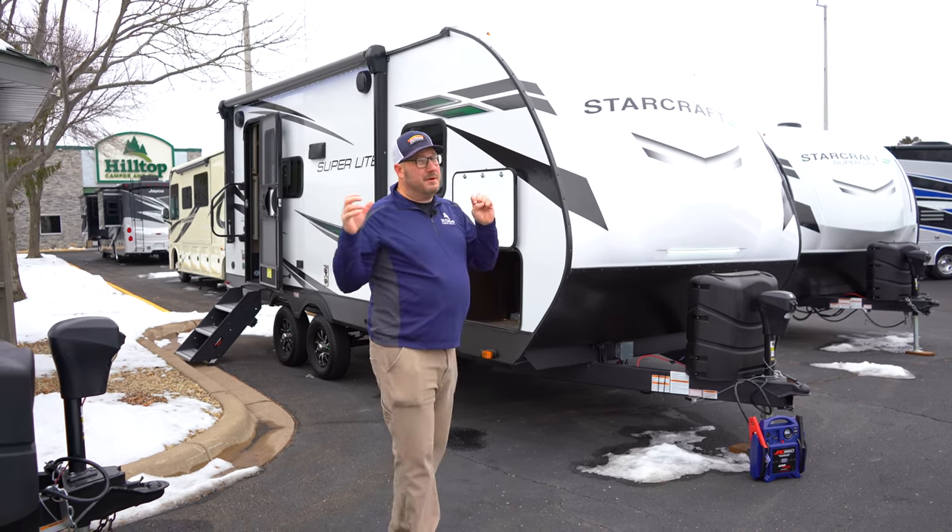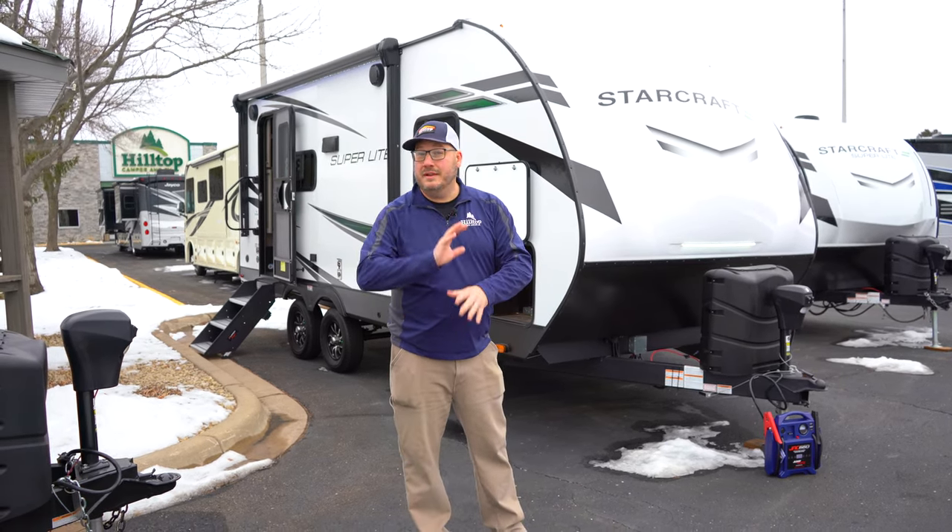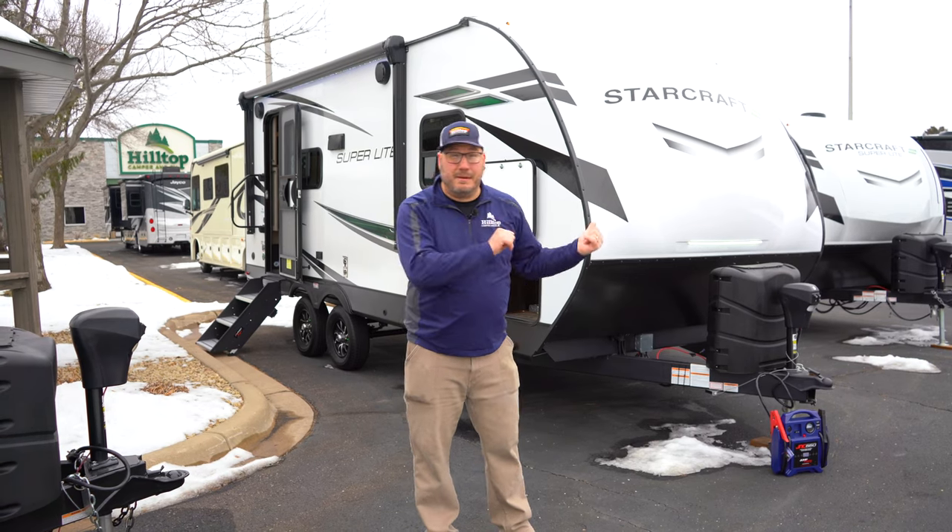Love these units. These are frankly pretty simple. If you're looking to get on the road easy, don't need a whole lot of bells and whistles, this might be the camper for you.